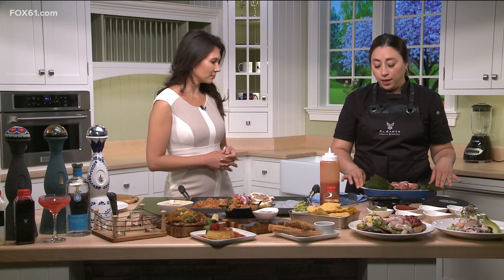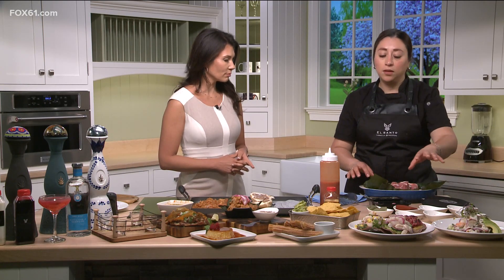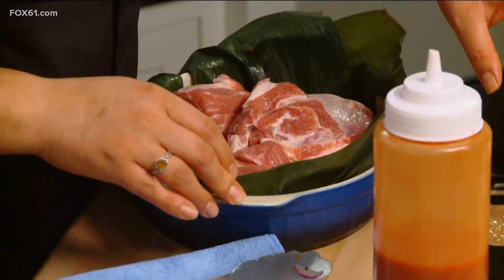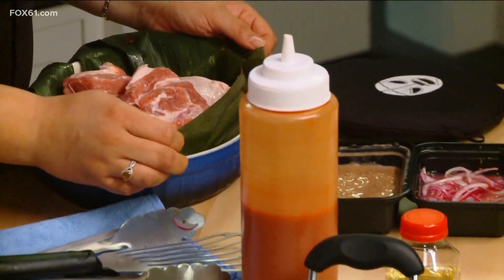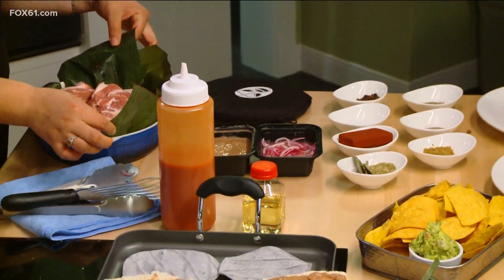In Mexico we usually don't use too many condiments for food, but this is an exception. The main ingredient is the pork — this is pork shoulder — so it will be a slow cooked, marinated, roasted pork. We have to use tons of condiments and herbs. It's very simple.